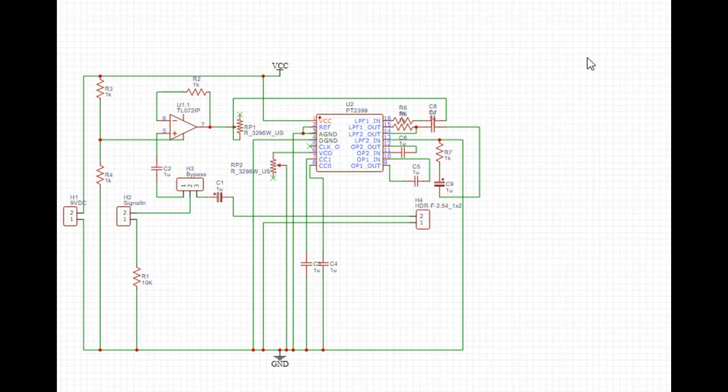Here's the circuit — it's not incredibly complicated. We have our 9 volts coming in to power the circuit, which powers our PT2399 and also powers our TL072 op amp. We have our signal coming in, which can go through the bypass switch or it can feed to the op amp — that's going to be our gain control — and then it feeds into the PT2399, and there's some random filtering over here.